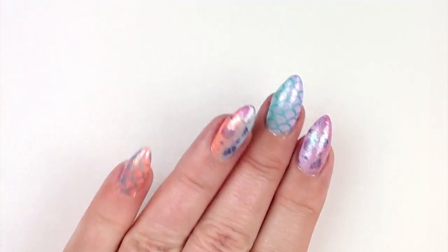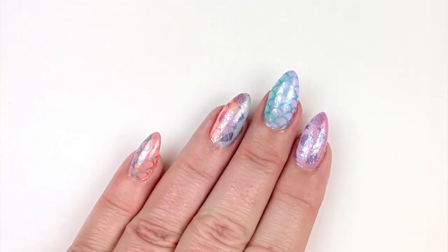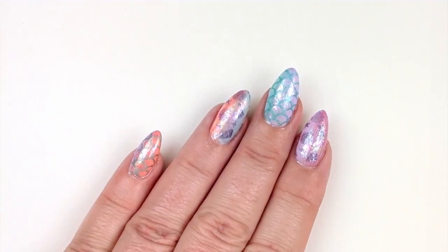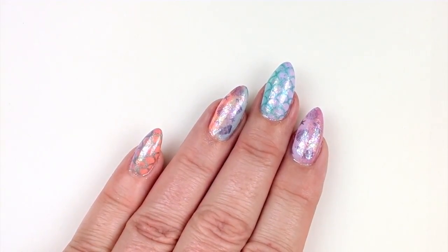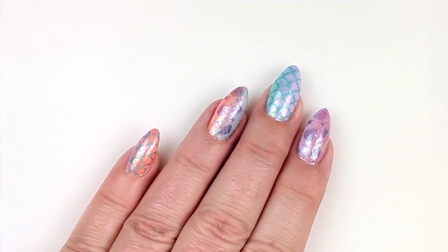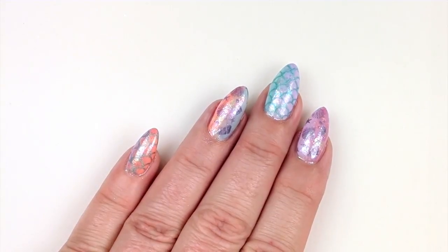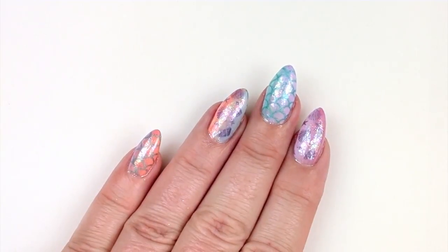Okay, all done! I finished off with the Magpie Don't Be Tacky top coat, which is their no-wipe top coat. When I applied the Too Faced flakes, you will have seen them wafting around a little bit — I had ducted heating on and just as I decided to apply the flakes, it came on directly above my head.